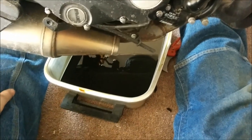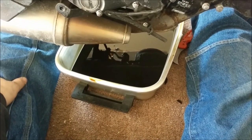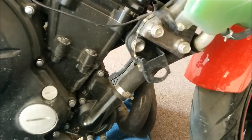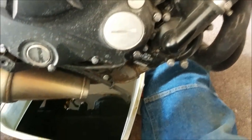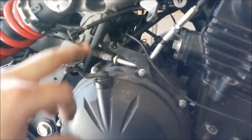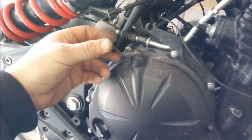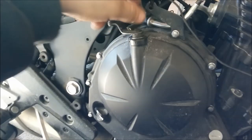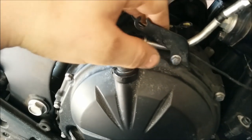To start, you pull your fairings off, which you can see I've done on both sides. I'm actually doing fork seals as well as the clutch — there may be a video on the fork seals. For the clutch, after the fairings are off, you need to disconnect your clutch line from the clutch lever.